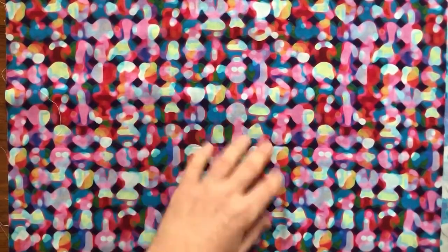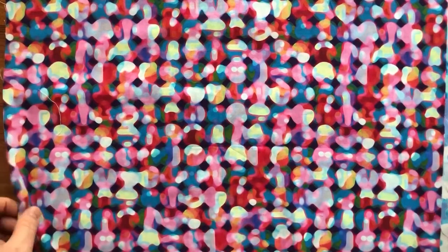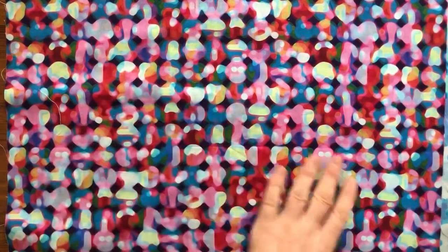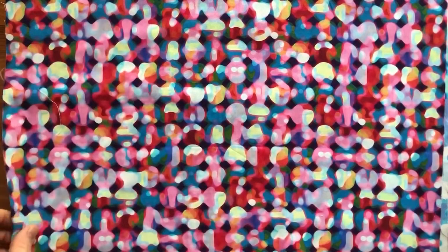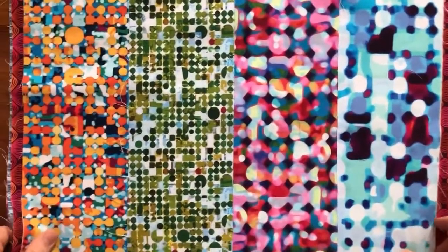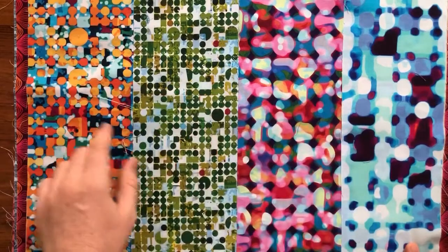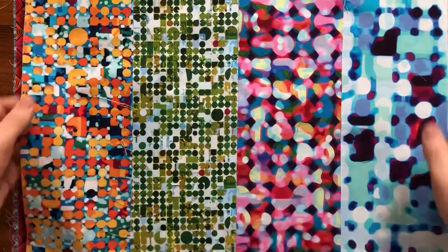Our fourth thematic print in that group is called Marbles, color called Kaleidoscope. There are prints that are super saturated with a rainbow of colors and strong geometries, and some that are calmer. These four prints we just looked at basically work together as a mini collection. If you ever wanted to make a quilt with a thematic geometry, these four have circles of different scales, colors, and degrees of blurriness, so it's a lot of fun to play with them as a group.